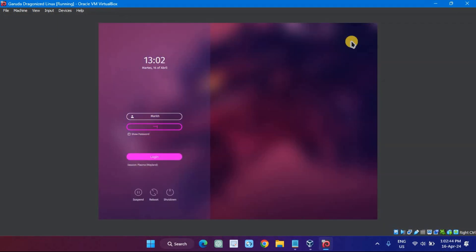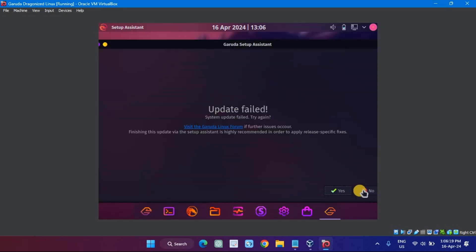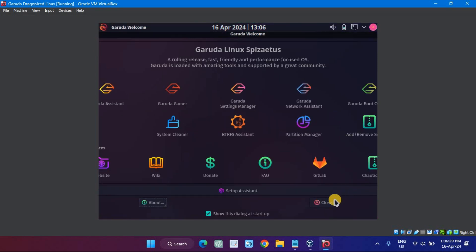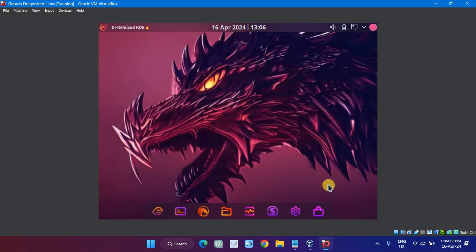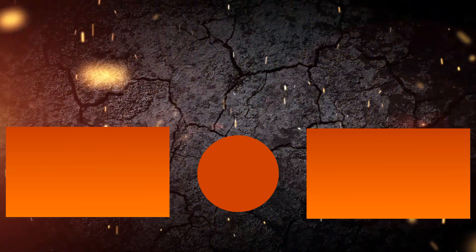Now go ahead, enter your password and explore what Garuda Linux has to offer.